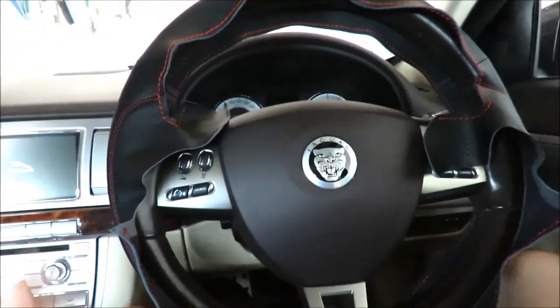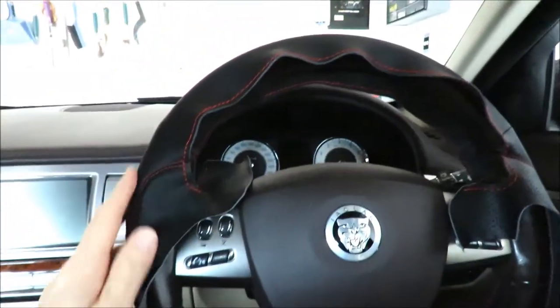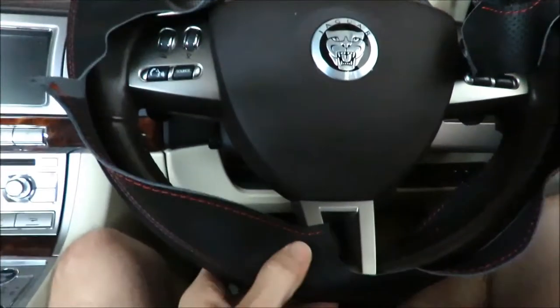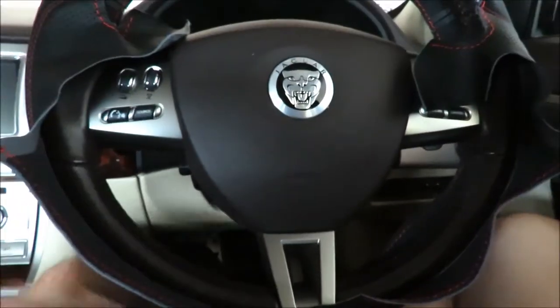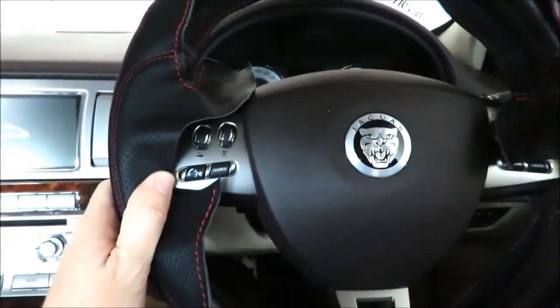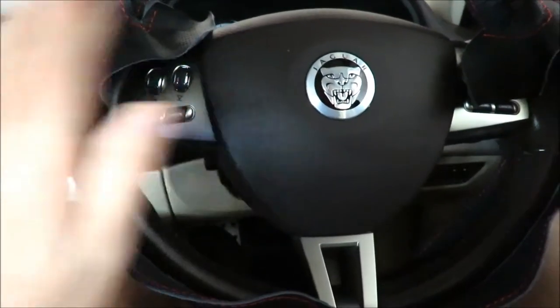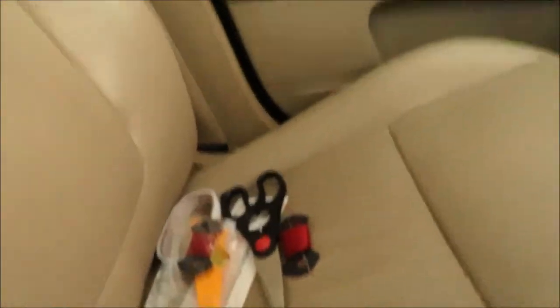I've got the steering wheel cover on and you've got to just get it on the steering wheel and line everything up. I apologize for the light — the car is in the garage and it's extremely windy outside so I don't want to do this outside. But anyway, I've got it out here and here are the other little goodies.